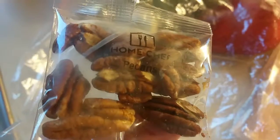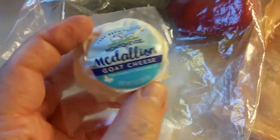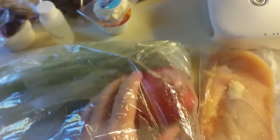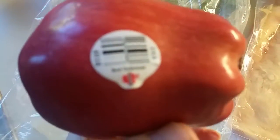Some nuts. Really cool. Some goat cheese. Nice, very cool. Apple — nice apple.